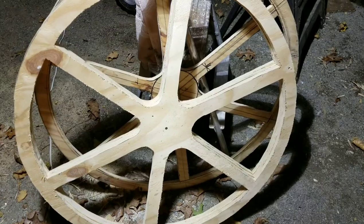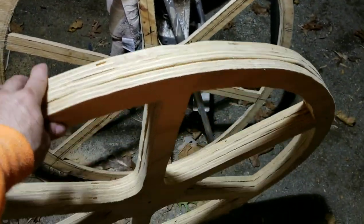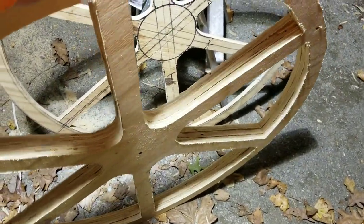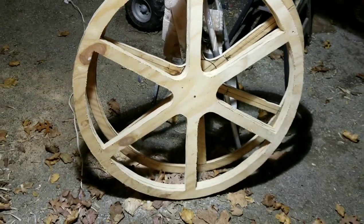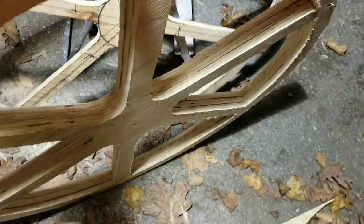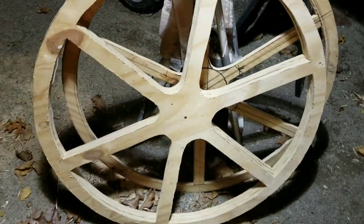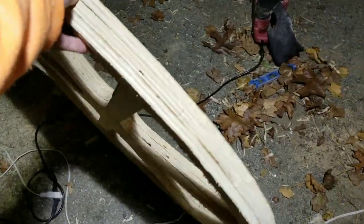I cut a bunch of wheels out of plywood. Now I'm gonna put three of them together — they're gonna make one wheel. This is going to be a working replica, so I'm gonna try to ride it. I gotta make it strong so it can withstand anything, and this is solid and strong.